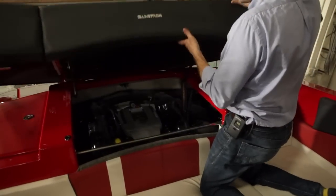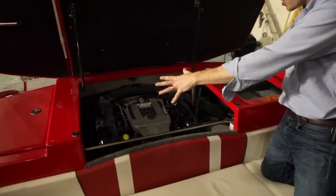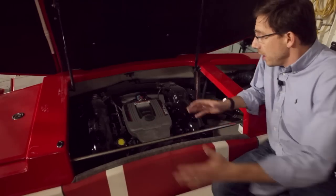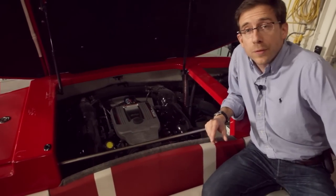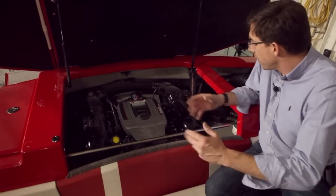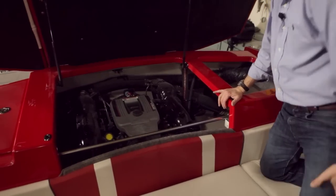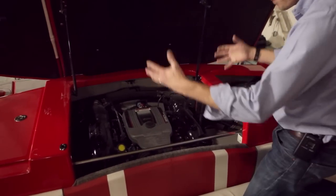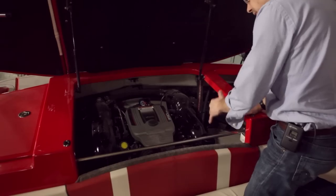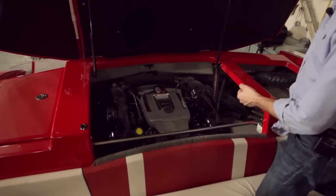Engine room access — yes, you can open this large sun pad and you have great access to the engine, as well as additional storage on the port side. We are very proud to offer Volvo Penta and Mercruiser engines — V6 and V8 for this GT229. Here we have a Mercruiser 350 MPI — great engines, carb-ready for the North American market. Large engines, but very easy to service all around, with good access. This panel is removable, so it will be a very easy and simple boat to maintain.